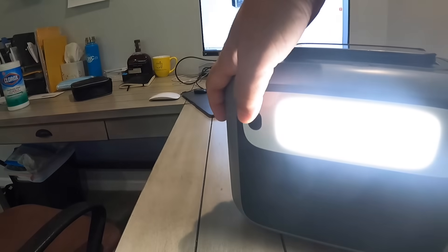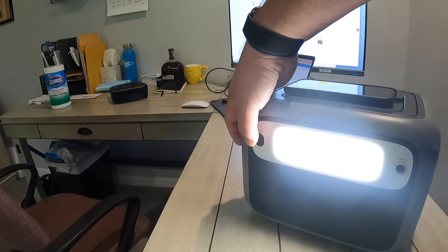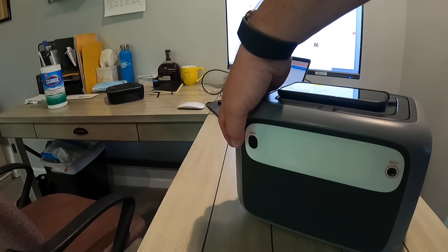The other thing on the back is a built-in light, and this is bright. You just press the button — it has a strobe mode and you can also turn it off.